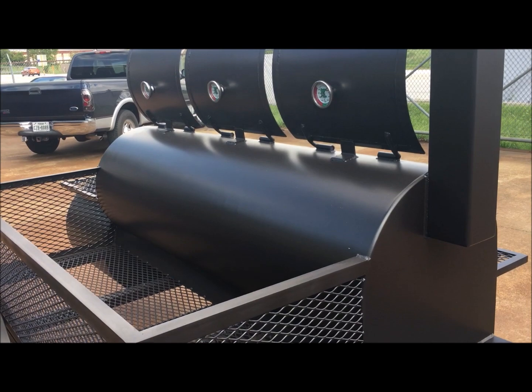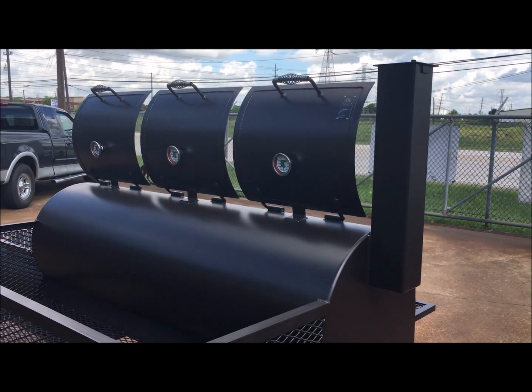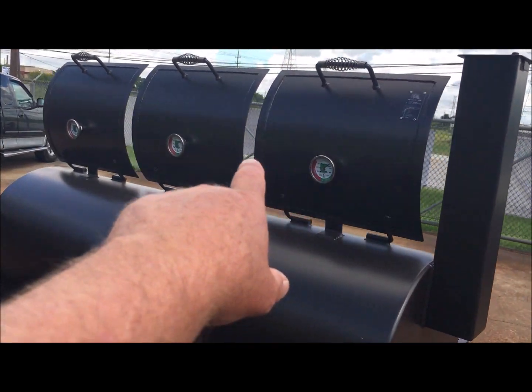A lot of people do take these off road because we sell these to a lot of ranches and a lot of the oil patch as well. On the back you can see the Gator gauges on all three of the doors.